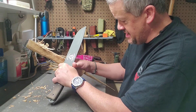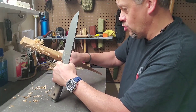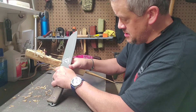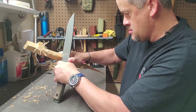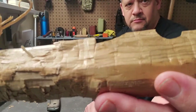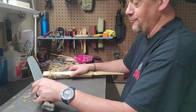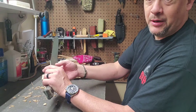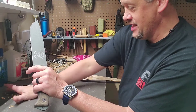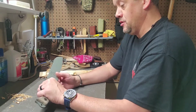Even being as big as it is, because of that choil, you can still notch with it. I'm not going to beat it through anything because it's a big blade — everybody knows you can baton with a knife this size. Saying you couldn't baton with a knife this size would be like saying you had a hammer that you couldn't drive nails with.